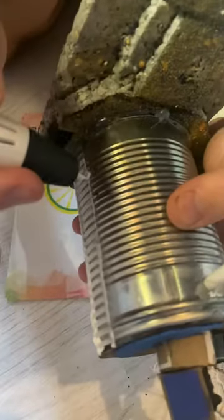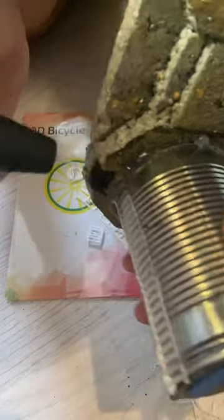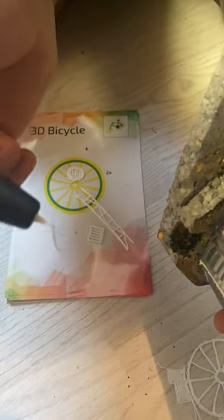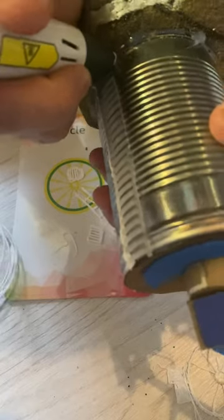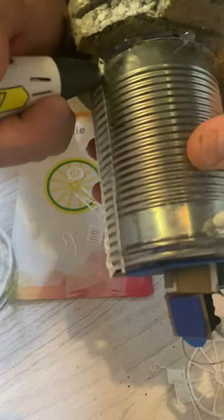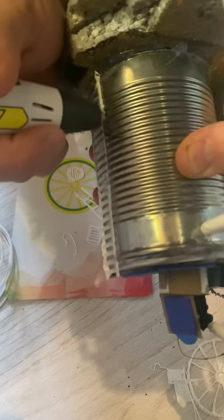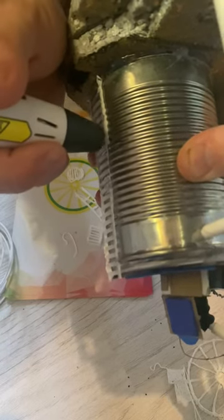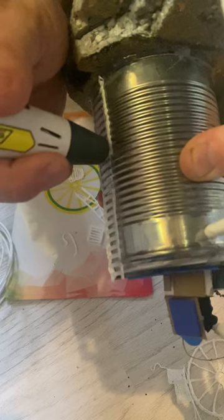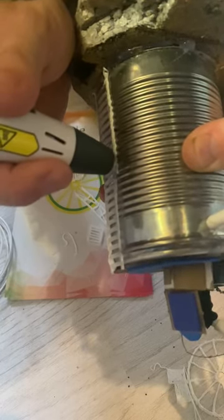So we turn it on and it automatically starts feeding through, as you can see. I'll just wipe that off and then start. And we go really slow in like a little backwards and forwards motion to get a realistic looking weld. And when that's painted up, that should look awesome.